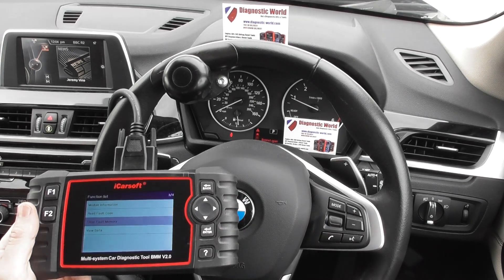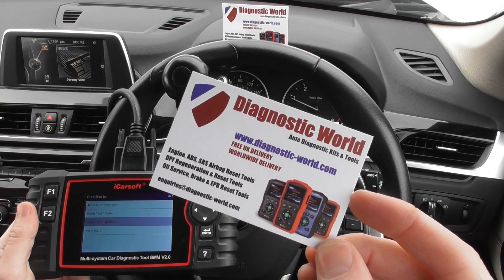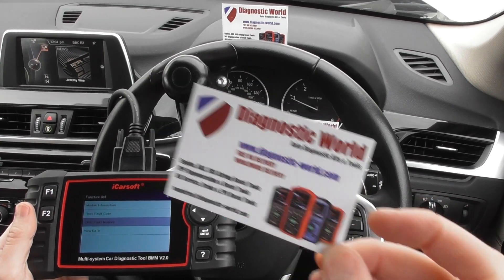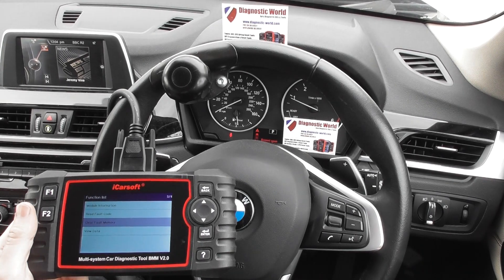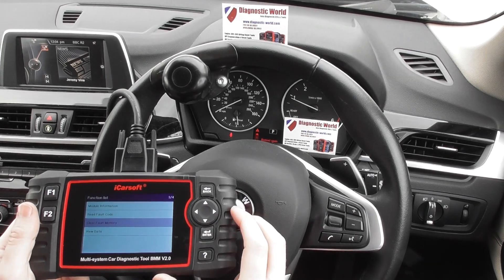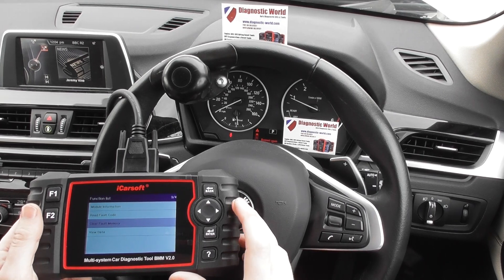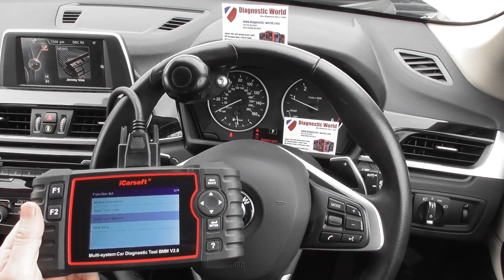So it is available at Diagnostic World — www.diagnostic-world.com. Click the link directly below this video. Please like and subscribe to this YouTube channel. Thanks for watching and I hope this helps.